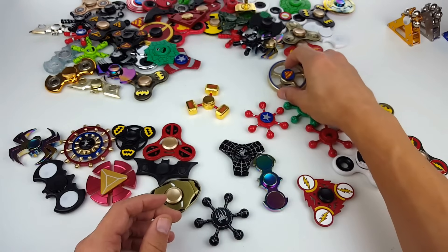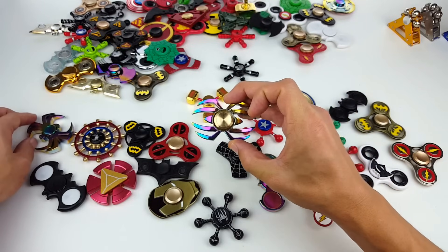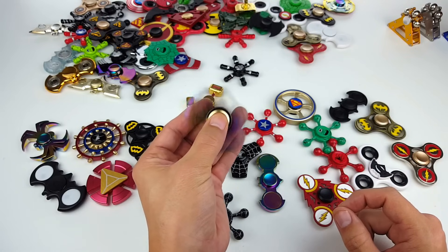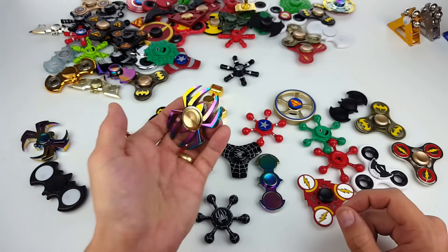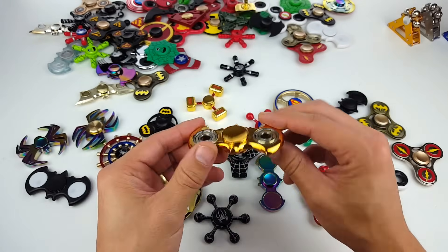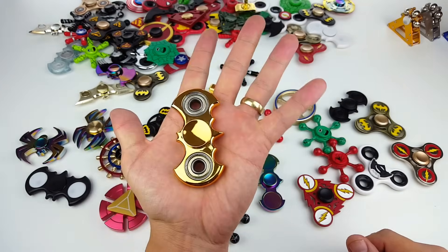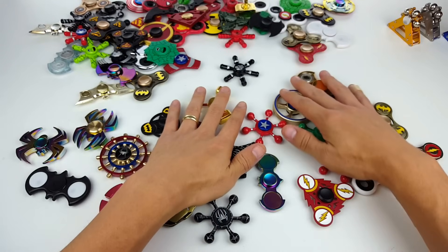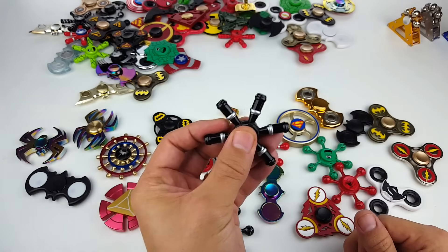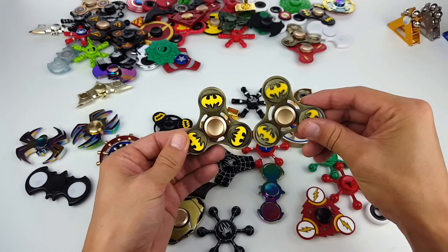Oh here's the other spider — I had that spider right here, here's the other one. They're both different though. I'm not really too fond of these ones because they don't really spin that well, but they still look cool. Here's another gold Batman one — that's shiny gold. We got an Iron Man right here, or war machine. Here's another Batman — wait, same one.